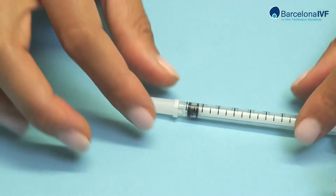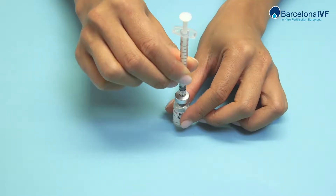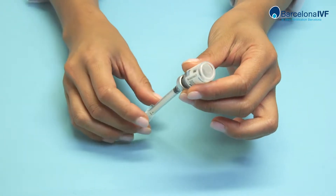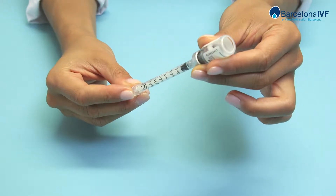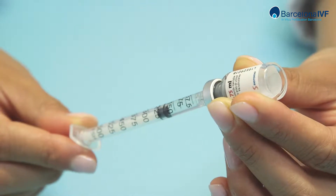Open the disposable syringe for use. With the vial on the table, introduce the syringe in a vertical position. Then, with the syringe inside, turn the vial upside down. Remove the prescribed quantity plus one line more, then remove the syringe from the vial.